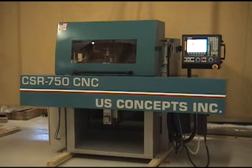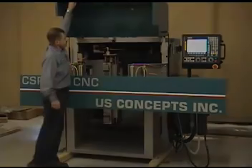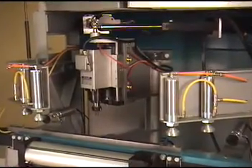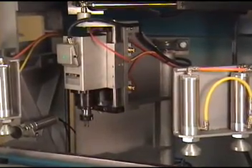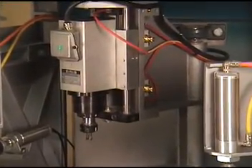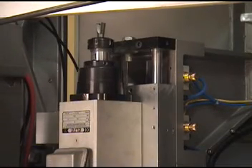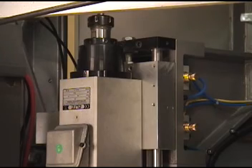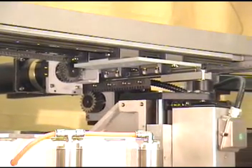When used for box stair construction, this machine simultaneously routes both left and right stringers up to 2x12. Let's take a look inside the machine. Two 5 horsepower precision high speed routers float on heavy duty cast iron arms. This is not a steel tubing machine. The CSR750 is designed with ultimate precision and stability in mind, which is why you will find so many heavy castings inside. The routers are guided by XY precision lineal bearings with rack and pinion planetary servo drives.